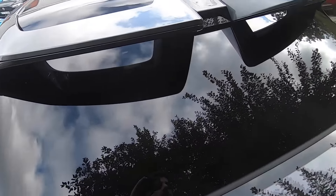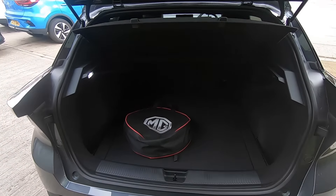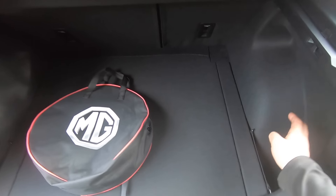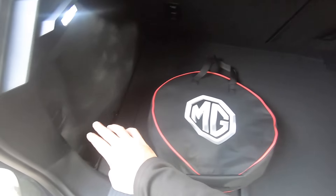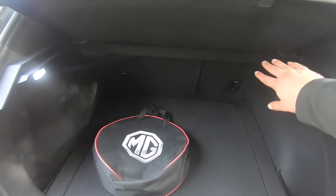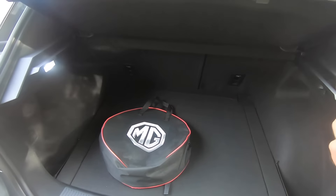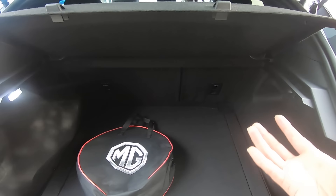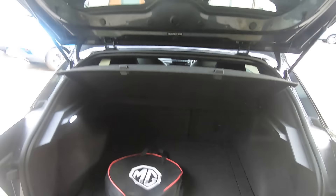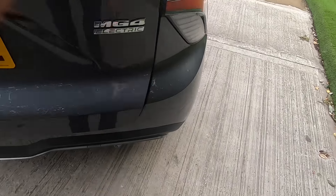Let's quickly open the boot — there we go. There's plenty of space for anything you need to carry for your daily activities, with storage space on the right and left hand side. If you need to carry larger items you can fold the rear seats; there's a 60/40 split, essentially nearly doubling the capacity of the boot. To close the boot, simply put your hands in the recess and push it shut.